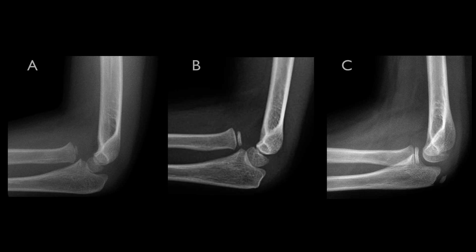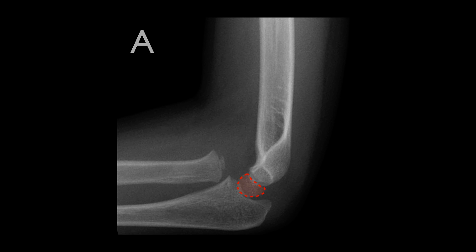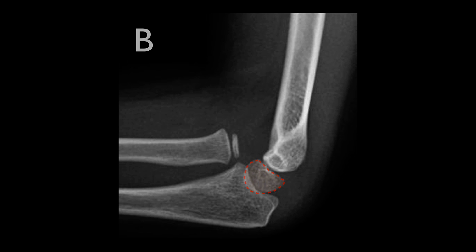Let's look at our cases again. Here's case A. Let's highlight the capitellum and the radial head and neck. When we draw the radiocapitellar line it doesn't intersect the capitellum — this radial head is dislocated. Moving on to case B, we can highlight the capitellum again. With the radial head and neck outlined we can draw the radiocapitellar line. Again we see that it doesn't intersect with the capitellum — the radial head is dislocated.